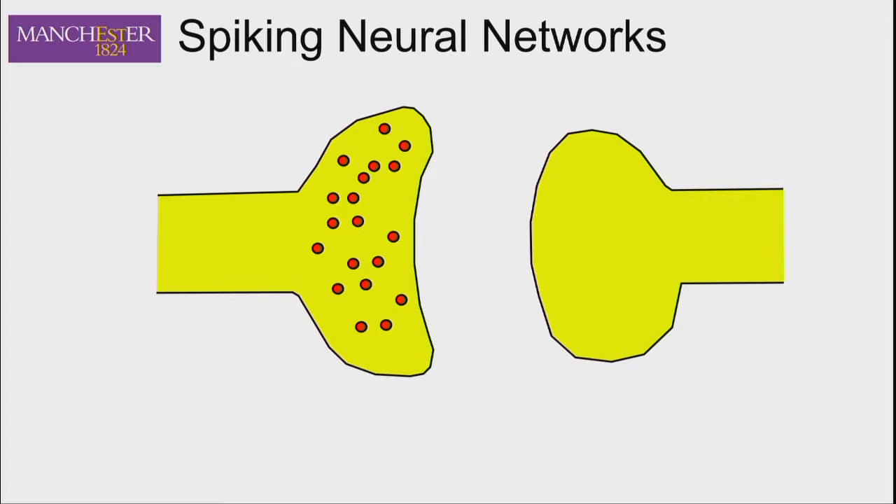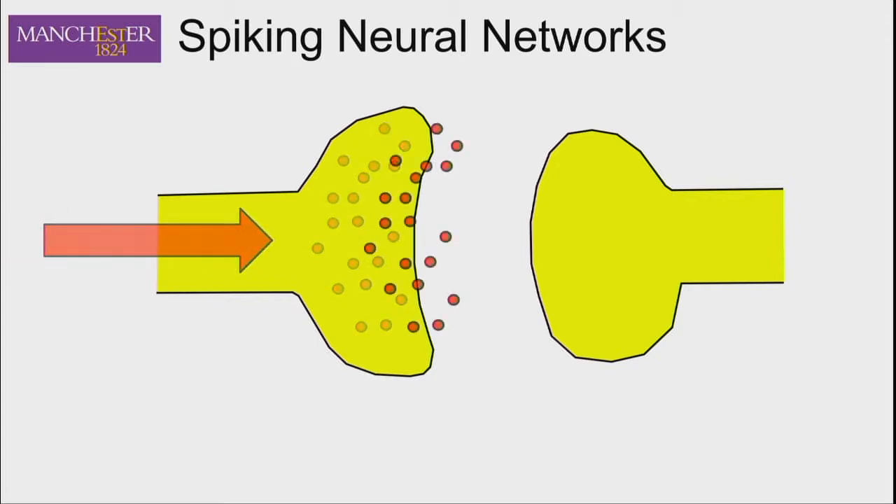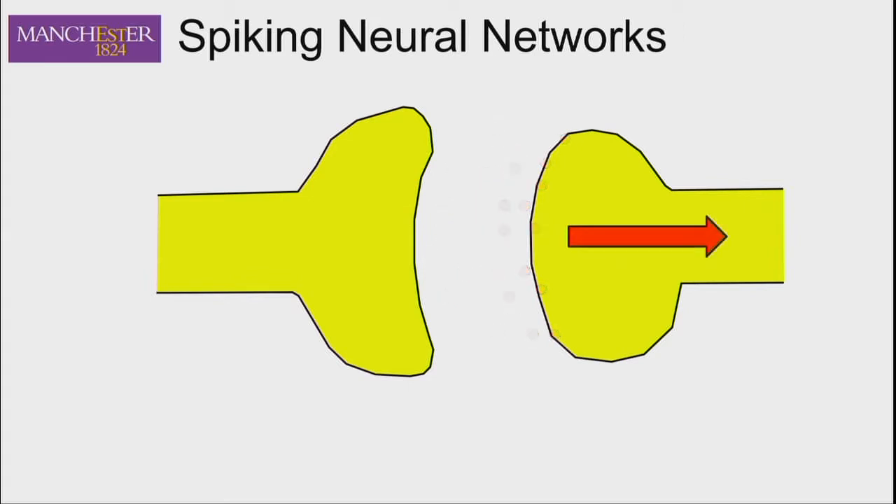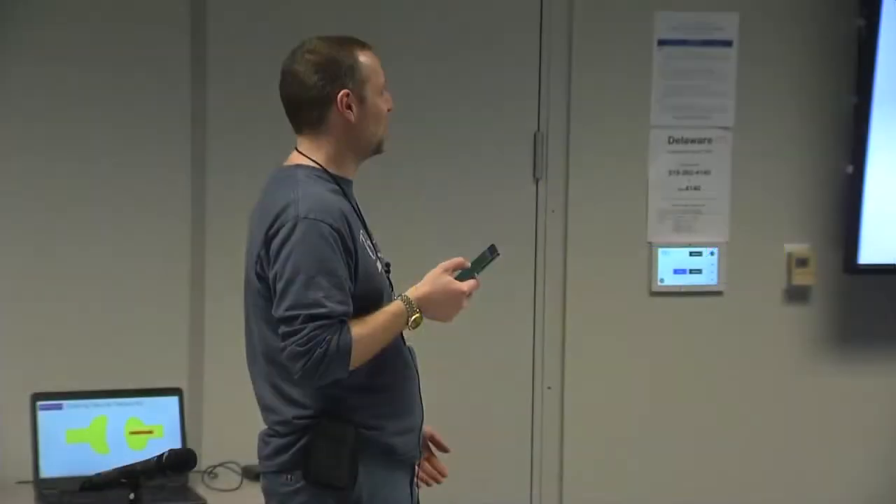The synapses themselves involve more detailed modeling — there's a movement of charge across the synapse. When a spike occurs, the charge moves across the synapse, which makes the network much more non-linear. So you might think a spike should be enough charge to make the next neuron spike, but it might not happen immediately because the charge has to travel across the synapse first.